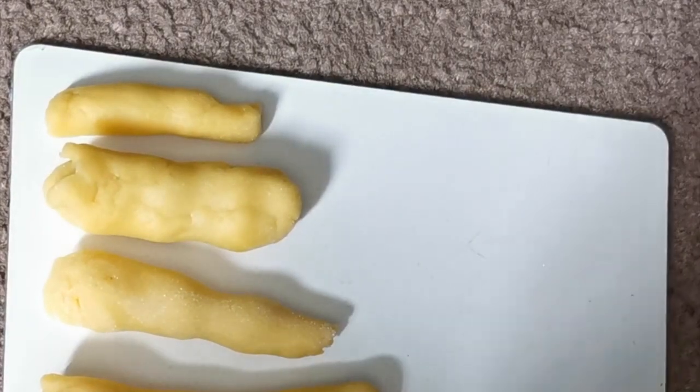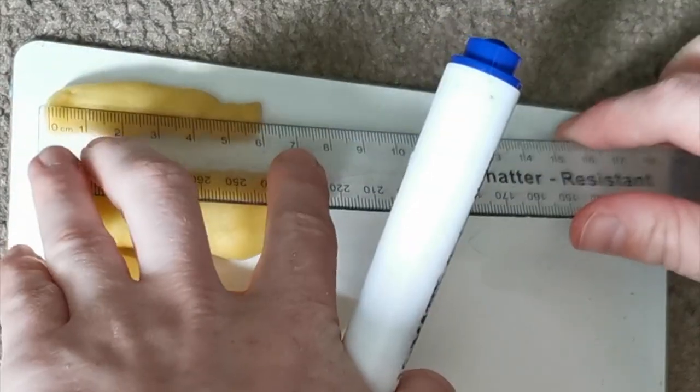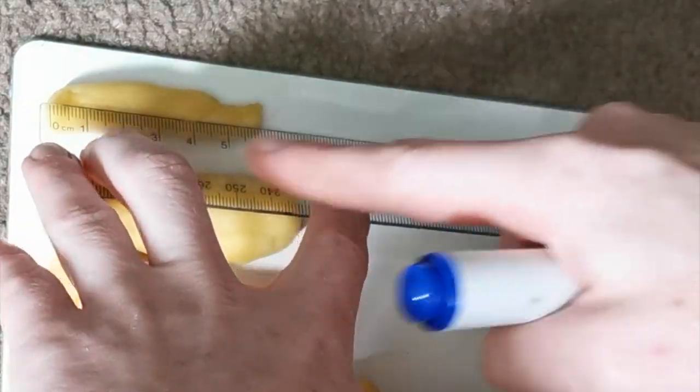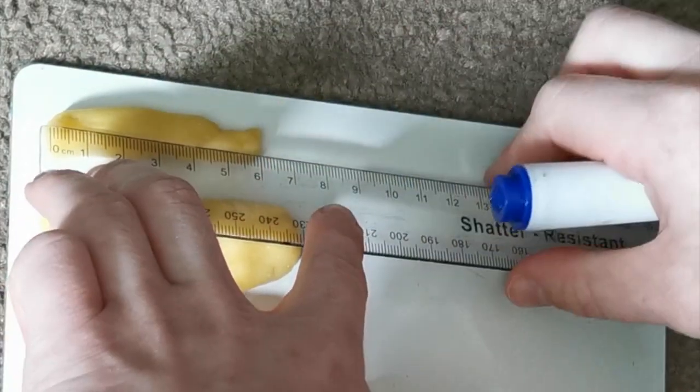Now we need to measure using a ruler, so get out your ruler. The first thing we need to do is line up zero at the end of our sticks. It should look like this. Then we're going to move our way down the ruler and find the closest centimeter. As you can see here, it is at six centimeters.